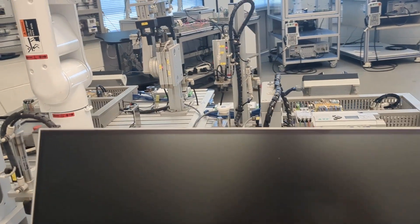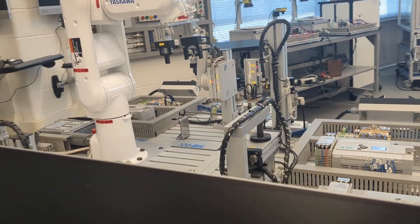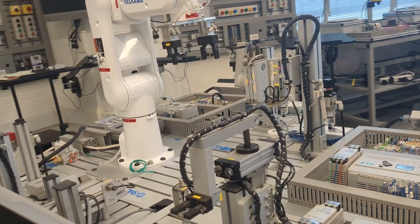Students will also learn about industrial networks — in this case Ethernet — and how to troubleshoot an automated manufacturing system.